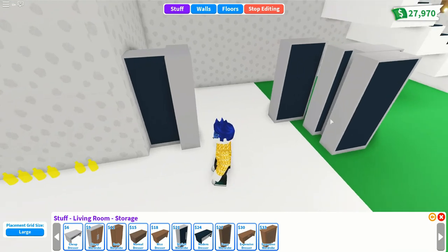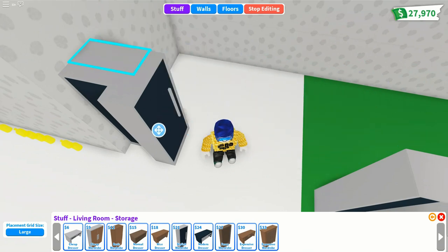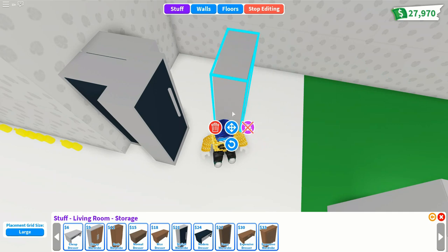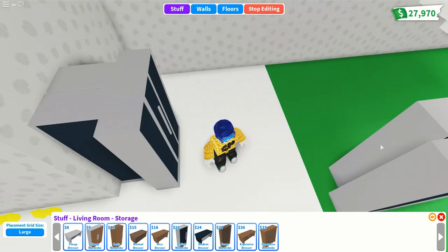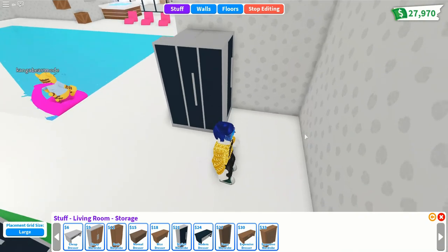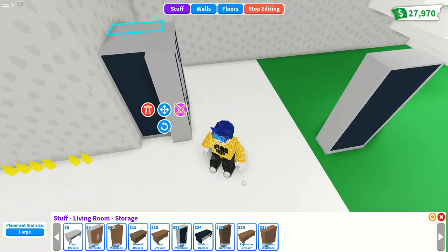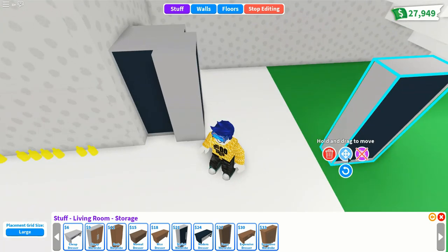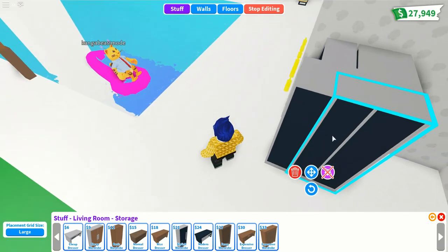Put in another wardrobe at the back to fill in the space and also cover up the lemonade stand. You're going to need a lemonade stand to complete this build, though you could just make a normal vending machine without one. Grab one more wardrobe and turn it around so you can't see anything at the back, then add one more halfway in to fill the space and make it look really neat.